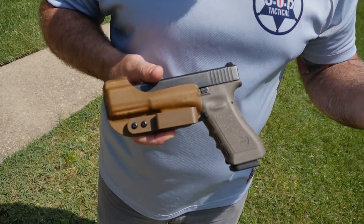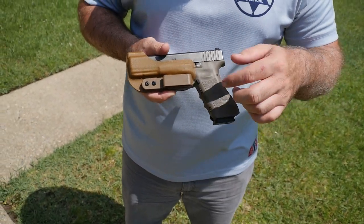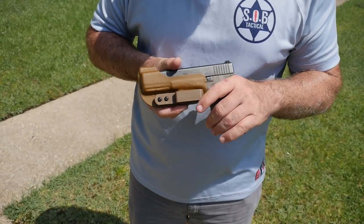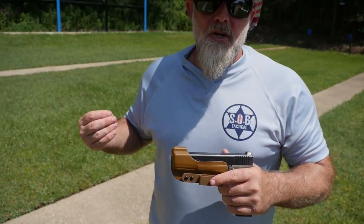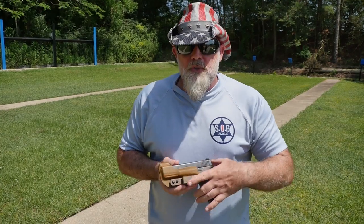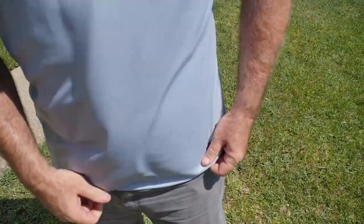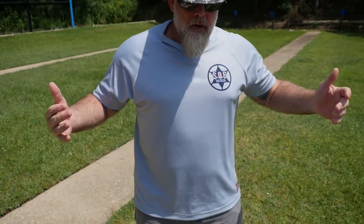This comes with a couple different attachments. The first attachment point screws in with the clip, and this clips right on your pants. You could do this appendix, you could do this anywhere IWB you want. I like appendix — with both screws in, all I do is appendix carry it, clip it on my pants, and as I move around, the gun is as concealed as it's ever going to be.